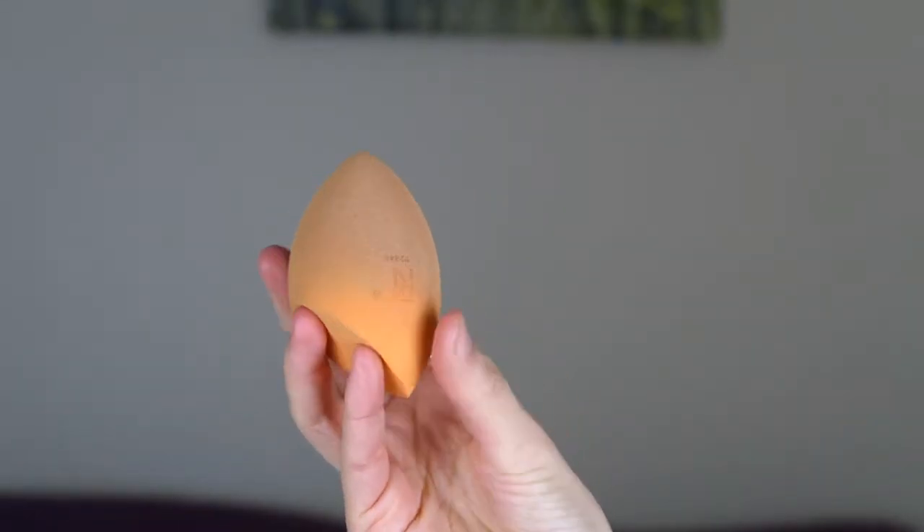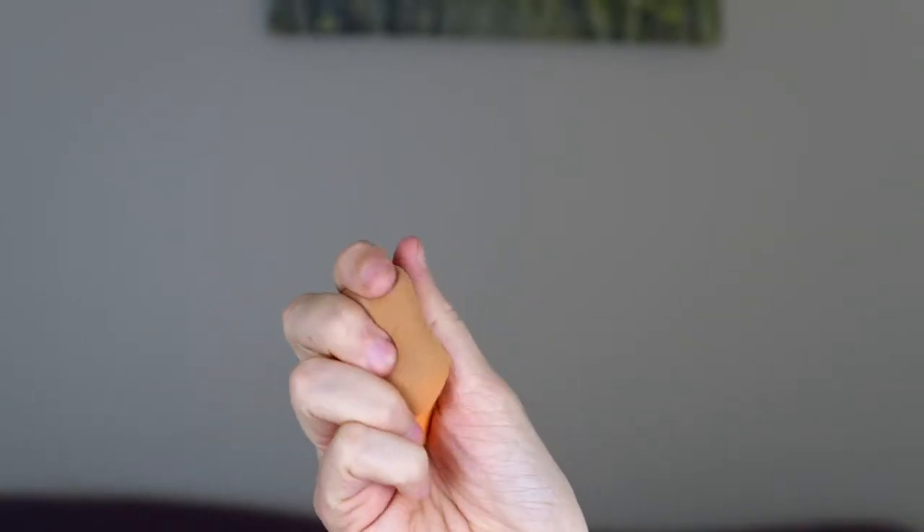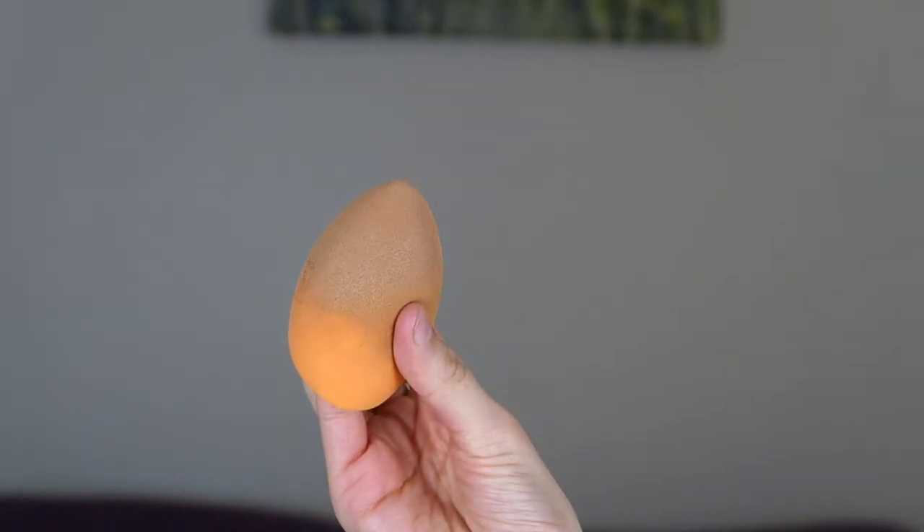Some people might wonder why I'm using a primer when I'm testing a foundation, but I'm just going to do everything I would normally do and just swap in this foundation — I think that's the best approach. You have to let the primer dry and set on your face, otherwise the foundation will just slip everywhere. I'm going to be using a Real Techniques beauty sponge to blend everything in — I'm obsessed with it and I'll never go back.